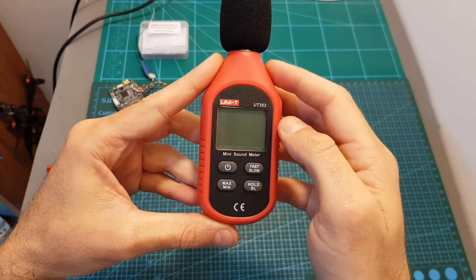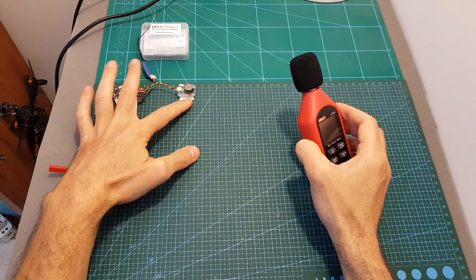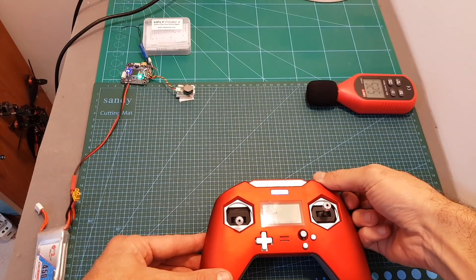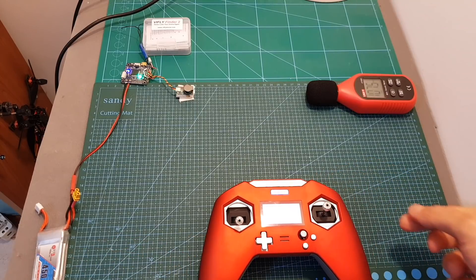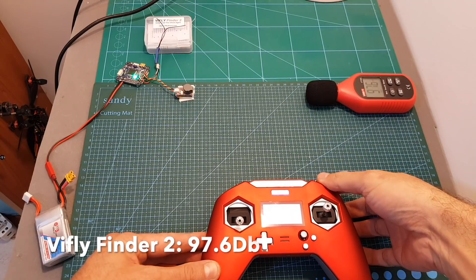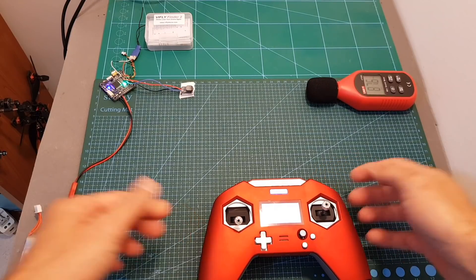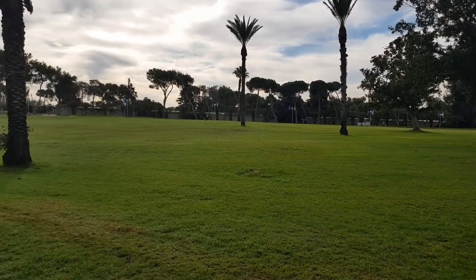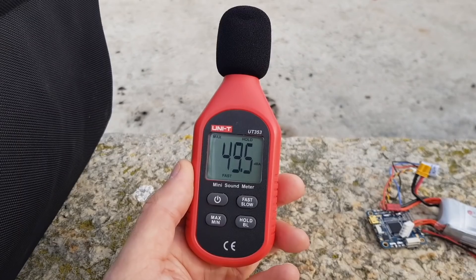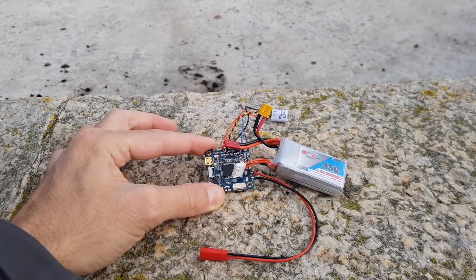Now I'm going to measure the decibel level of the VFly Finder 1, 1.2, 2, and the Hellgate FV buzzer. The buzzers will be placed next to the 13-meter mark and the sound meter placed at a fixed distance. I'm out at the park where I usually fly — it's pretty quiet this time of morning, with a maximum measured ambient value of about 50 decibels. I'm going to start by testing the Hellgate FV buzzer.